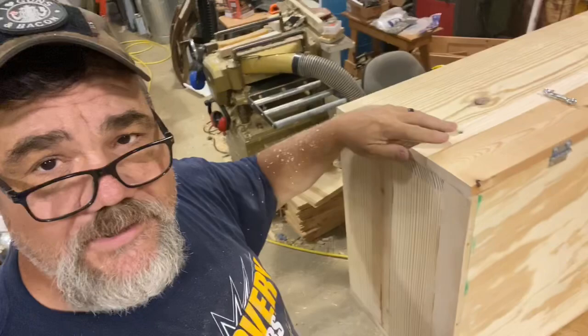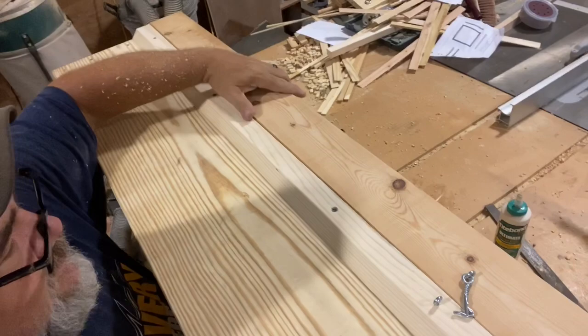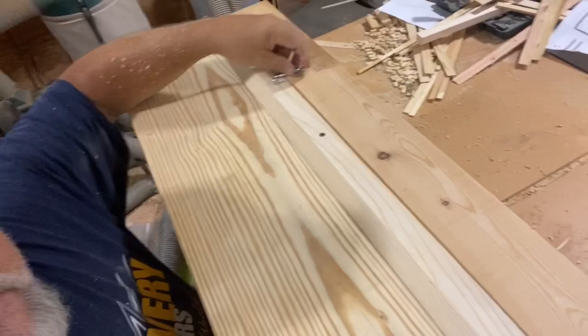There we go — we got the drip edge installed and we even put on some fancy latches so you can open that up and access the oil pans. That wasn't too bad at all.